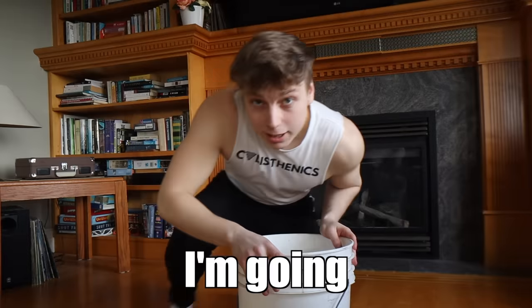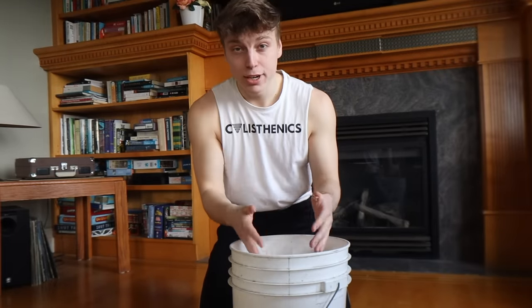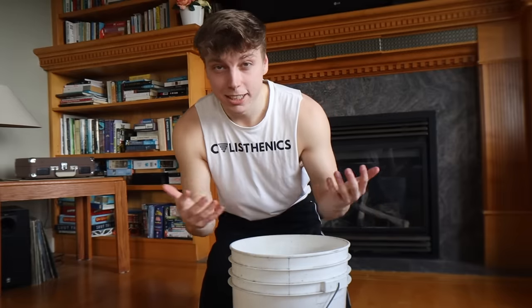For the next 30 days, I'm going to be shoving my hands into a bucket of rice and seeing if this way of training can help increase the size and strength of my forearms, as well as seeing if this can improve my calisthenic performance.